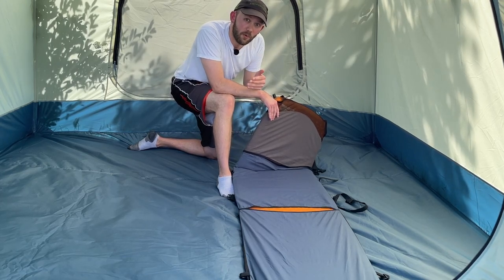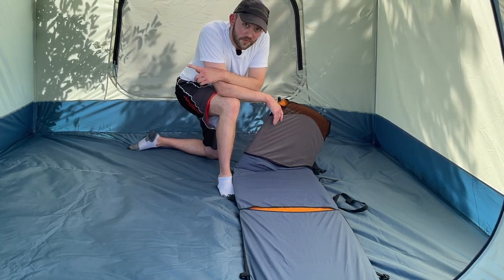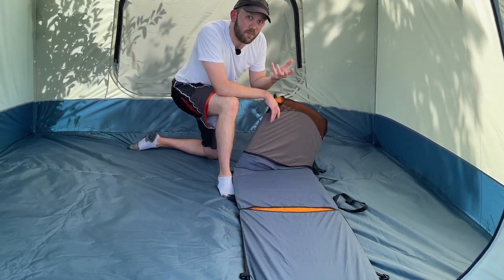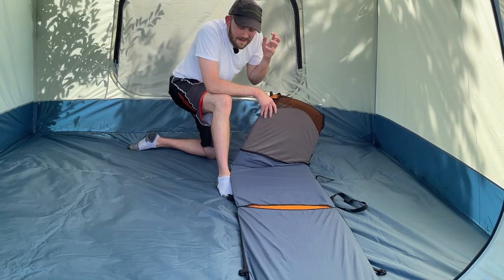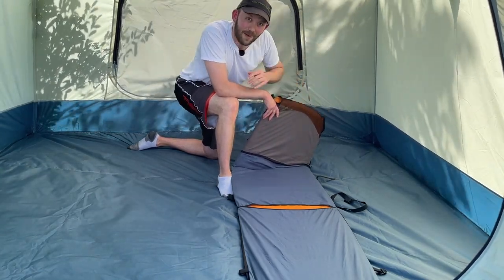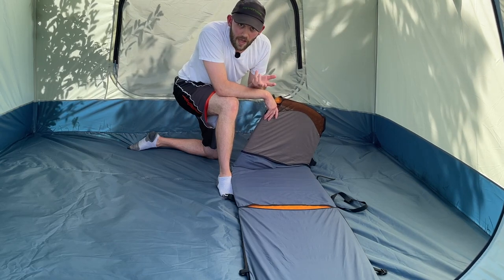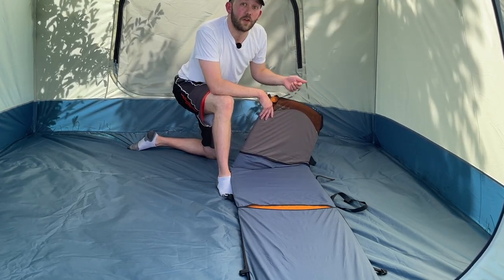The comparable current model is the Therm-a-Rest Pro-Lite Plus, which has an R-value of 3.2 — giving it more than 50% more insulation than the closed cell foam pads at around R-2. It's definitely the most comfortable pad we've seen so far. The Pro-Lite Plus weighs about one pound seven ounces, which is light enough for backpacking. However, if you're an ultralight backpacker, you can get air-only sleeping pads weighing less than a pound, so that extra weight could be a downside.